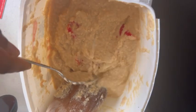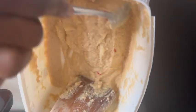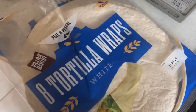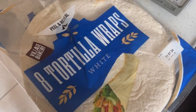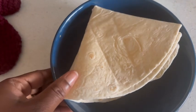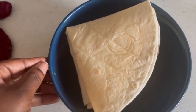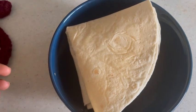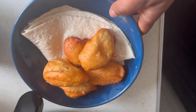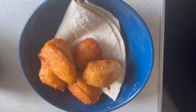For the adults' akara I added diced scotch bonnet and onions — for the kids I just used the plain blended beans. As for what I eat my akara with, I use tortilla wrap! I know it sounds weird but if you try it you will love it. I don't use garri — I use tortilla wrap.